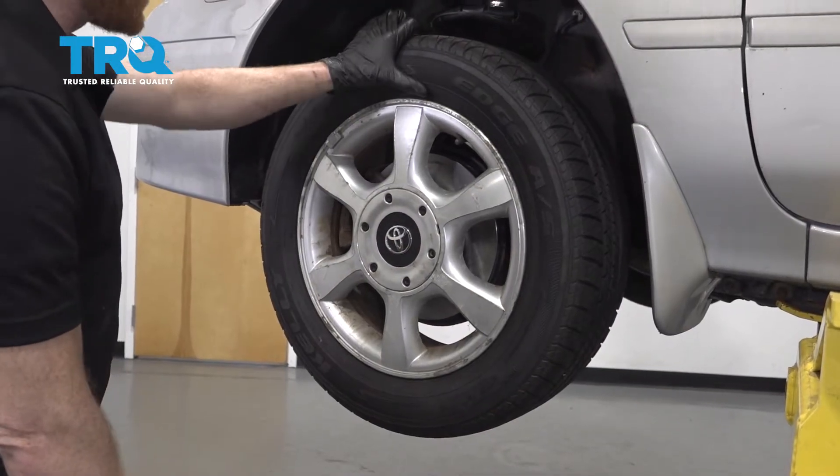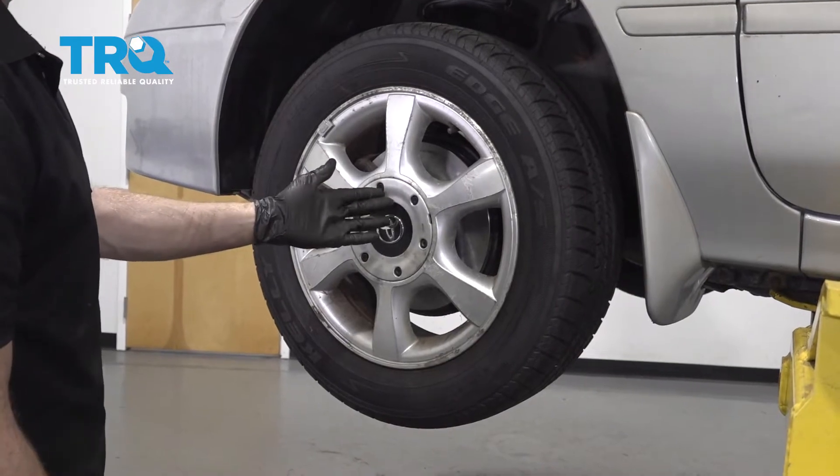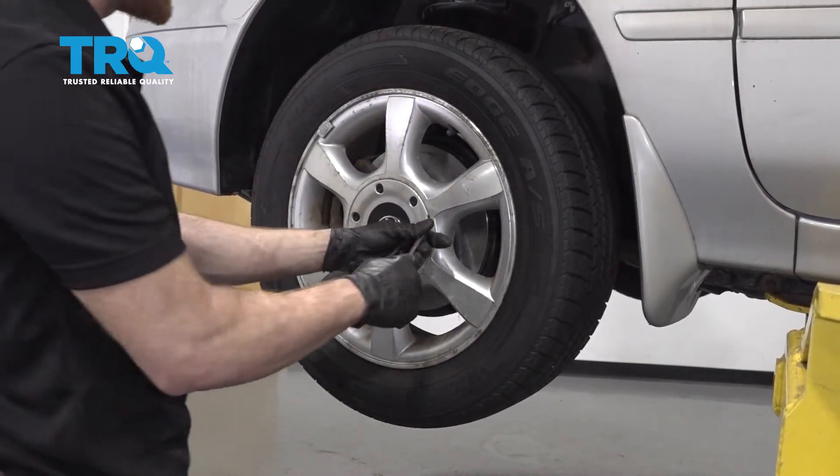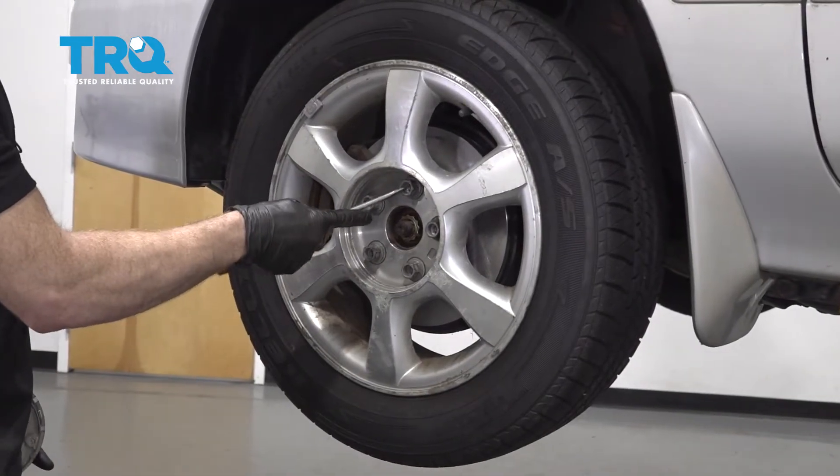Okay friends, it's time to get started on replacing our axle. The first thing we want to do is safely raise and support the front of the vehicle so the wheel's off the ground. After that, remove your center cover, all five lug nuts with a 21 millimeter socket, and then the wheel.